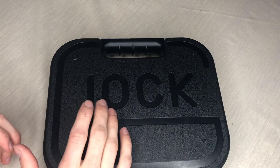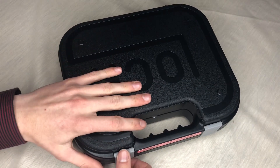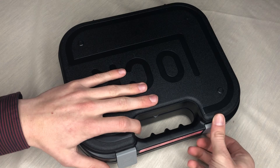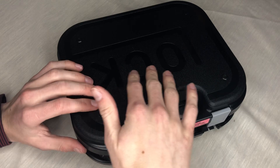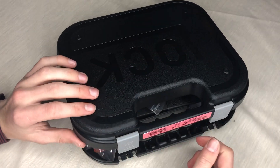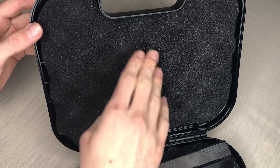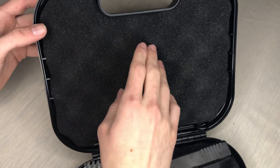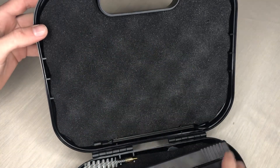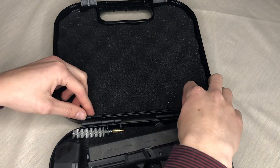So if you guys are looking to buy a Glock 23 Gen 4, this is what comes in the box. You turn it around, you have two clips holding it together — those are plastic. You unpop those and you have a plastic case. You open it up and on the very top you have a padding — not sure what it's called, but it's a padding with bunches of bumps in it which keeps the gun really in place.